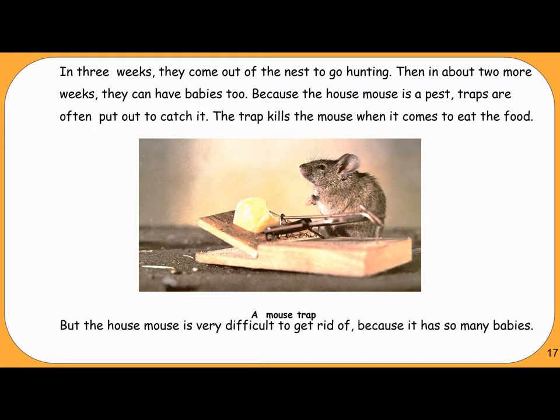Because the house mouse is a pest, traps are often put out to catch it. The trap kills the mouse when it comes to eat the food — a mousetrap. But the house mouse is very difficult to get rid of because it has so many babies.